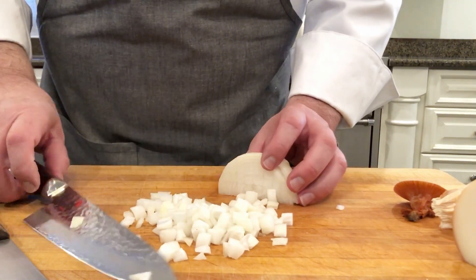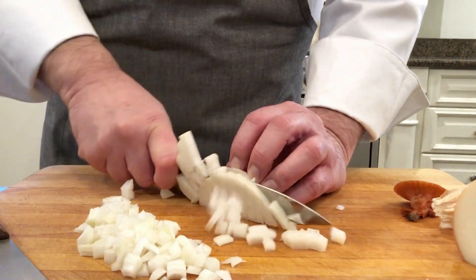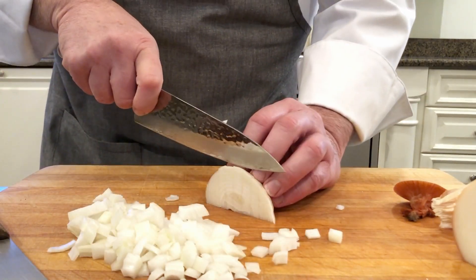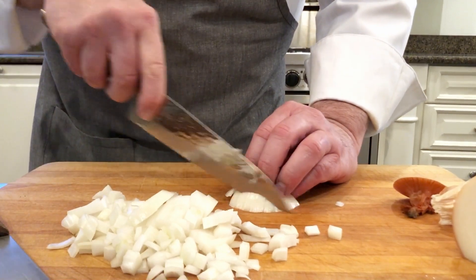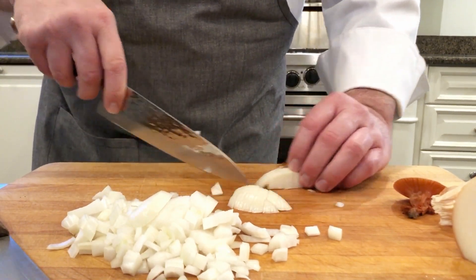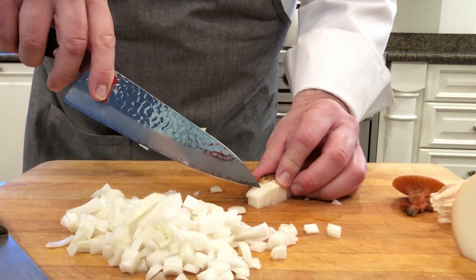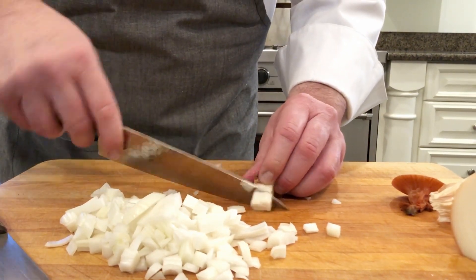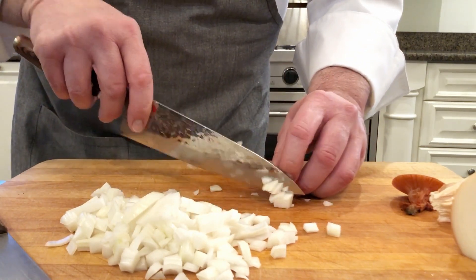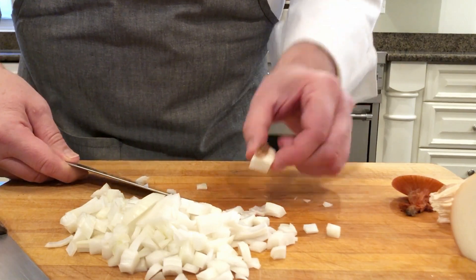I'd also like to show you — right about here, I like to put it down so that I don't lose any of the onion whatsoever. And if it's still a little larger here, I might make a nice little slice, and that's all I have left.